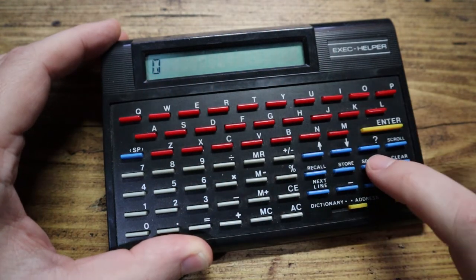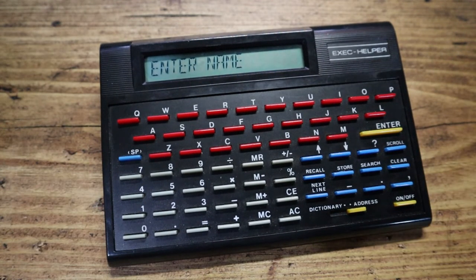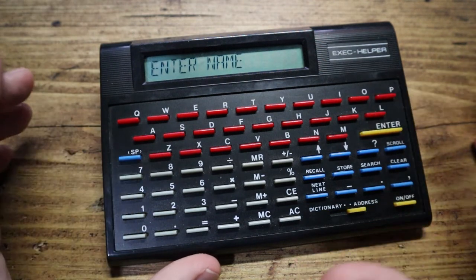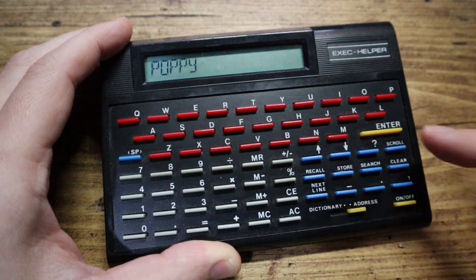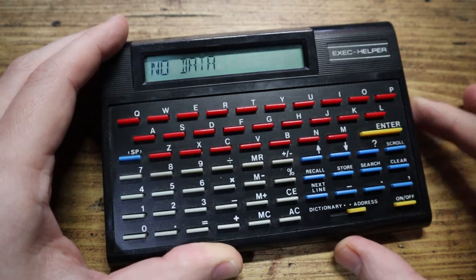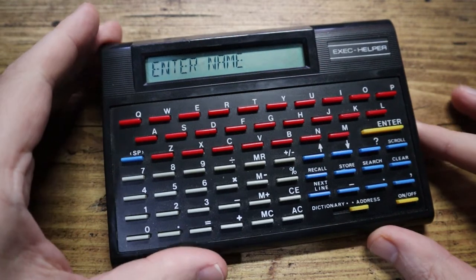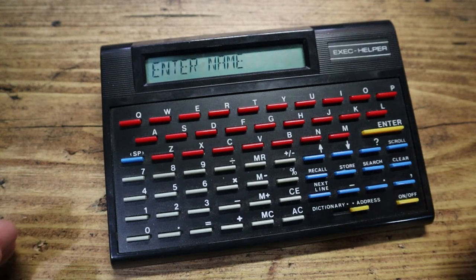Let's try the letter Q — it does a good job of displaying the letters considering how small the display is — nothing in there. Fair enough, we just turned it on. So let's try to add someone. We've got buttons down here that say: recall, store, search, clear, scroll, next line. If I start typing a name — let's go for Poppy — and then press store, nothing seems to happen. If I press recall it says 'no data'.